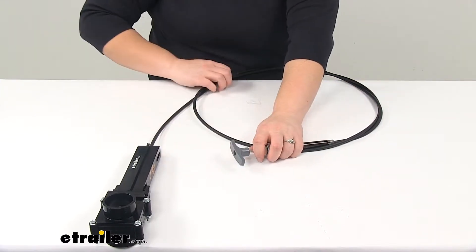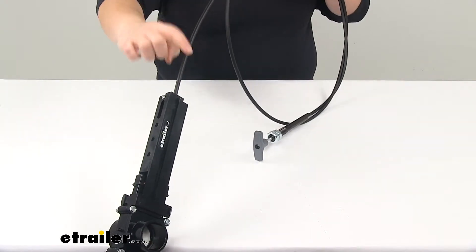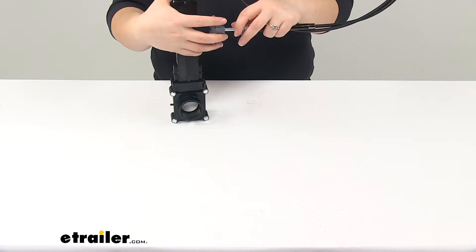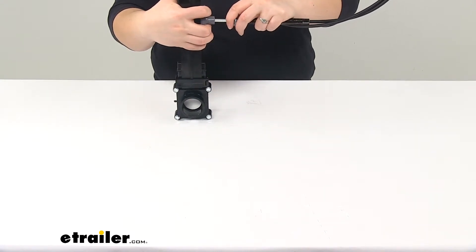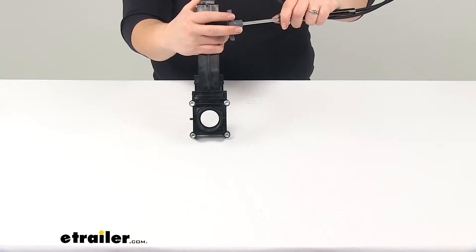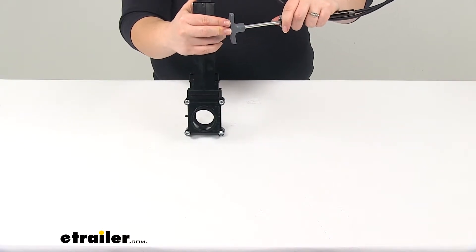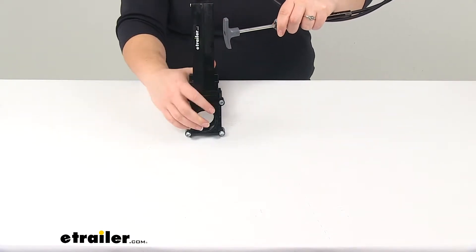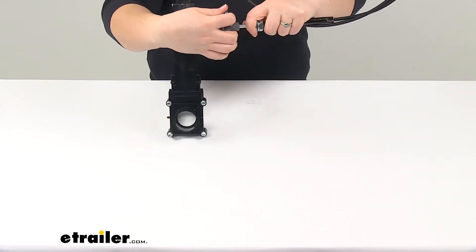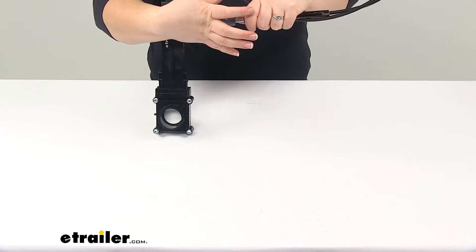If we pull the handle — and again I just have it looped here so you can see it, because it is a pretty long cable — you can see our valve opens up. It's going to have a non-stick coating to help that seal easily open and close.